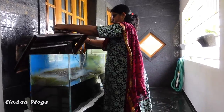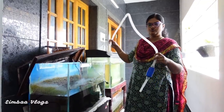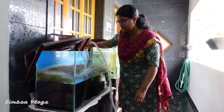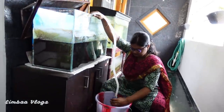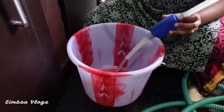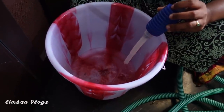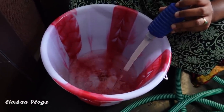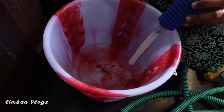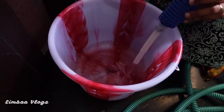We are going to remove the tank lid. We are going to take some water out, and let the water temperature stabilize. We got water out at the same time. In about 20 minutes the tank will be cleaned.